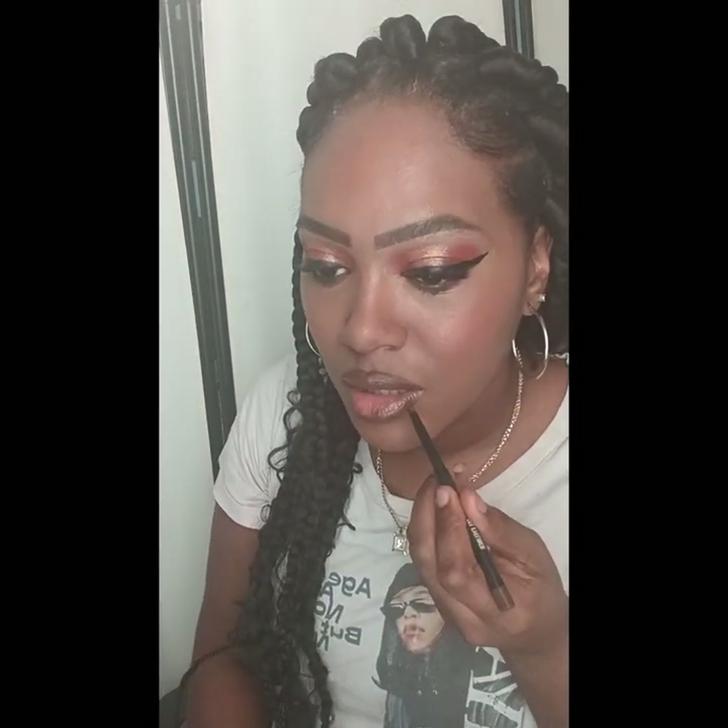I kind of let it sit for a little bit and then I'm going to go ahead and blend it out — and it is showing a lot more. I'm just blending my foundation back in. I did want to add braided hair, so I did the braids and I did the makeup.